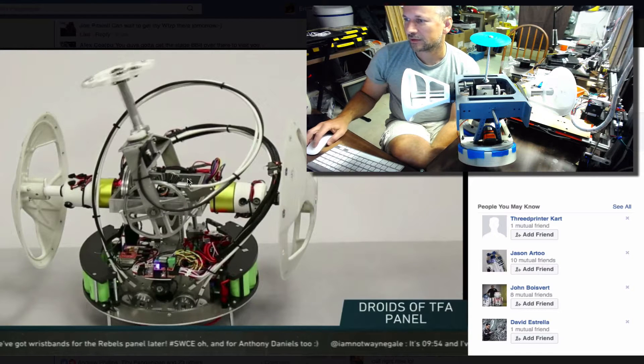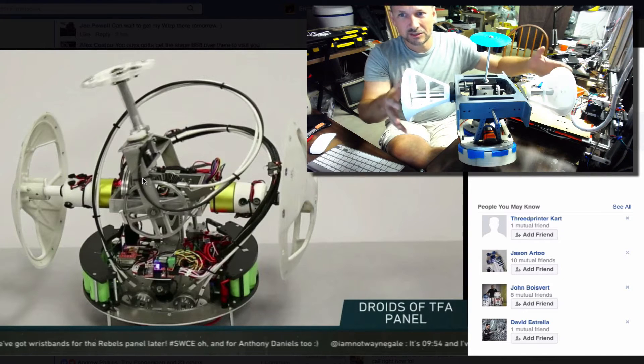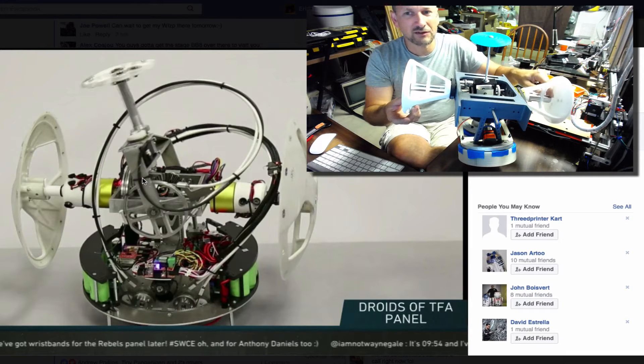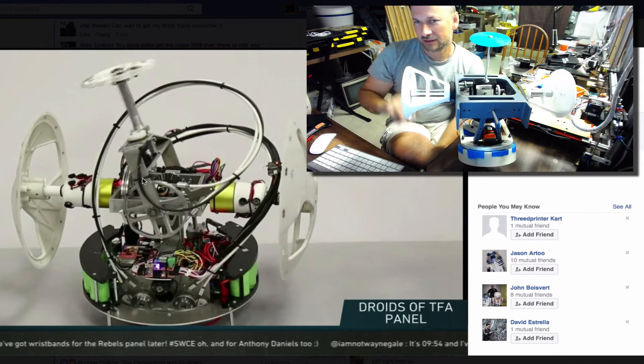This is the real mechanism — or at least the red carpet mechanism. This is my mechanism over here. Obviously they look quite a bit different, but they have a lot in common, which is encouraging. Theirs was obviously built by Hollywood professionals. Mine was built by a hobbyist in the basement with some engineering background, so I won't sell myself too short.